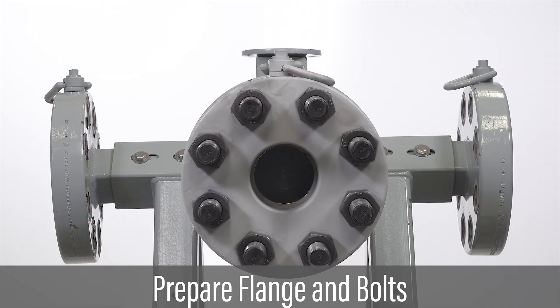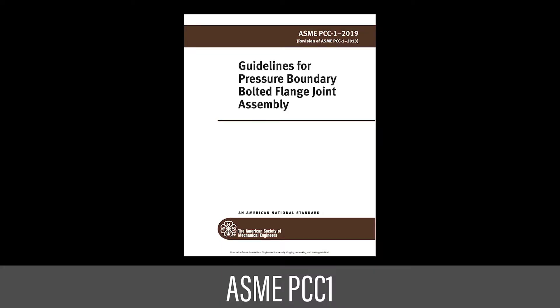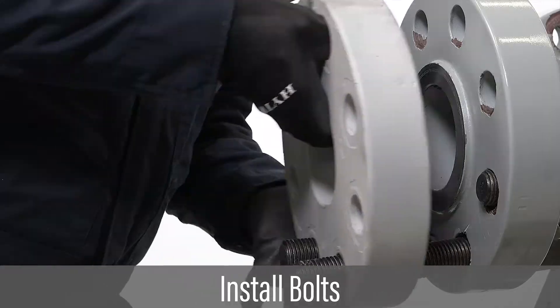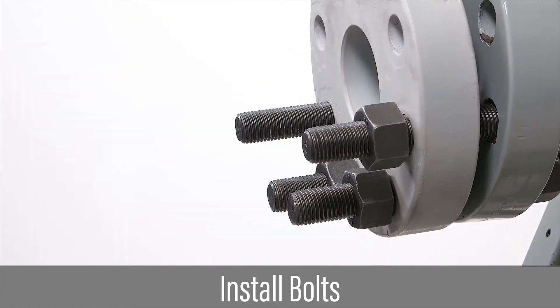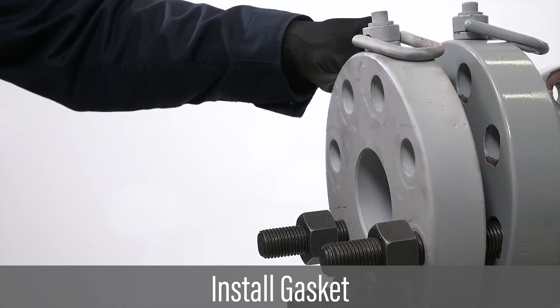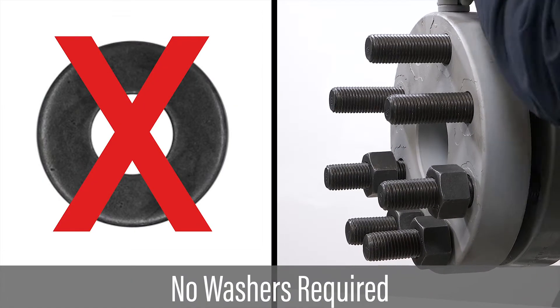Follow any special instructions provided by the customer for preparing the flange and bolts for tensioning. Confirm that standard ASME flanges will be assembled per ASME PCC-1 guidelines. Install bolts and nuts, allowing thread protrusion on the side of the flange where tensioners are to be installed. Install gasket as required by the customer instructions. Washers are typically not required and not used for tensioning.